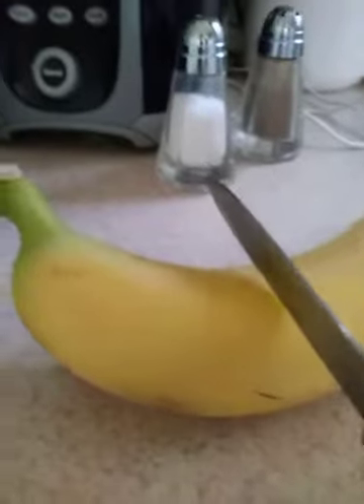Hey guys, we're Brody Alley here and today I'm going to show you how to cut a banana. So I'm going to place it right here guys. So first you want to get your banana right.